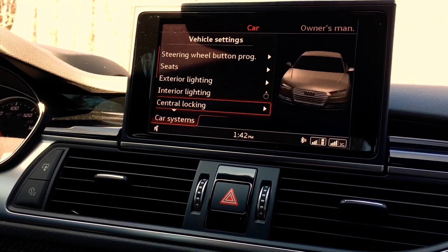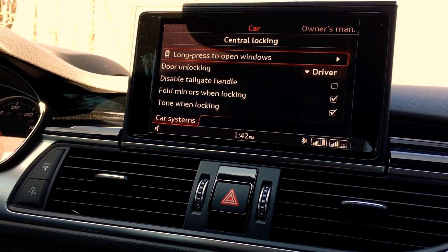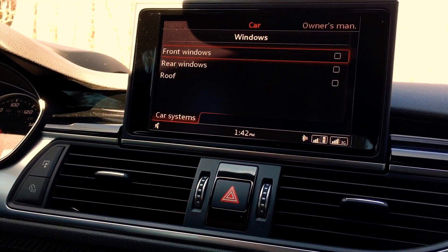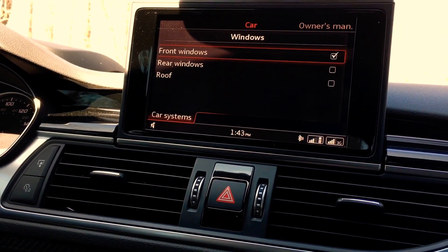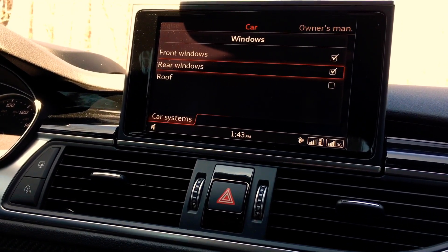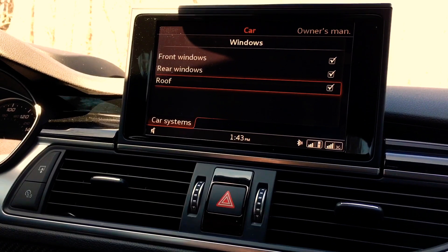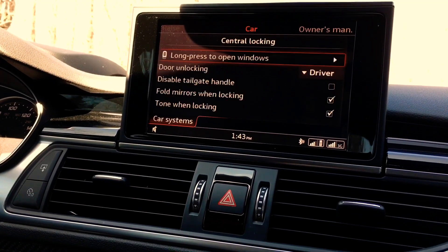From Car System, go into Vehicle Settings, then Central Locking. There's an option: long press to open windows. So that's why it wasn't working — the MMI setting wasn't configured. To set it up, I think you click on front windows, rear windows, and then roof. Once those are selected it's done. Depending on your preference, if you only want front windows you can change it, but for now I'll leave all three selected and show how it's done.